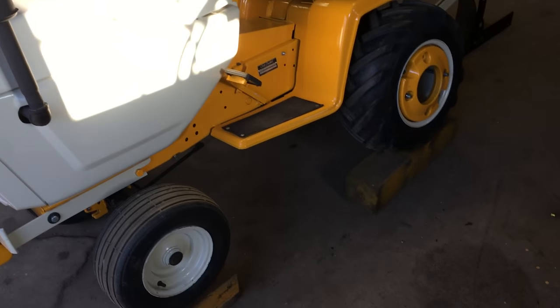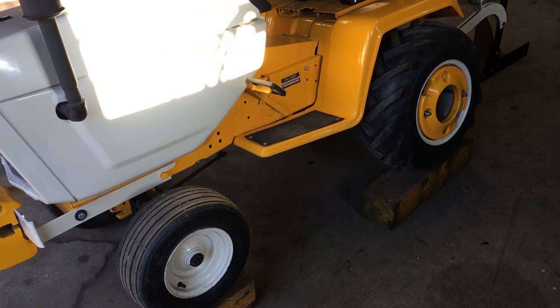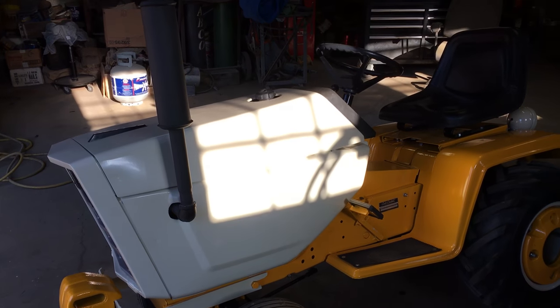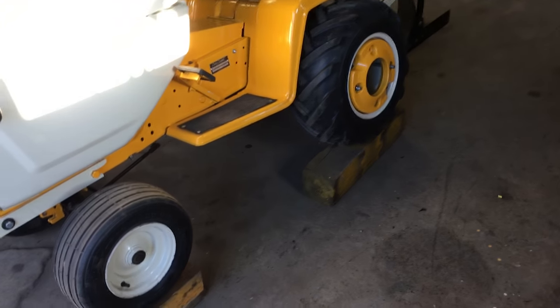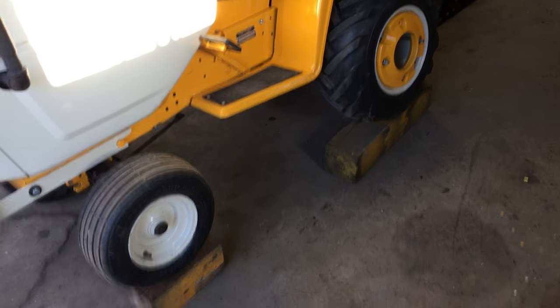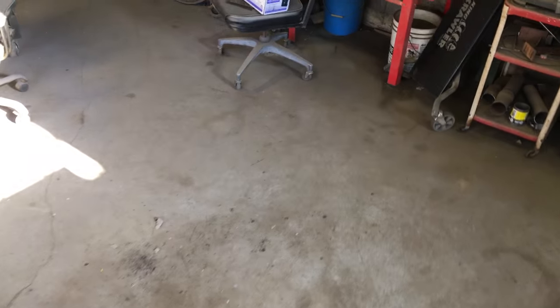Over here we've got the tractor jacked up on two pieces of six by six — this is how you get your simulated furrow depth to get your plow set up right. The six by six measures five and a half inches, which is about the maximum depth of this 10 inch plow. And I'll show you — there's the 10 inch plow.